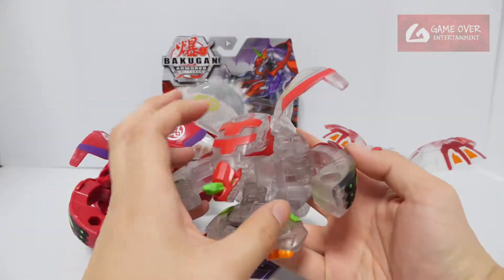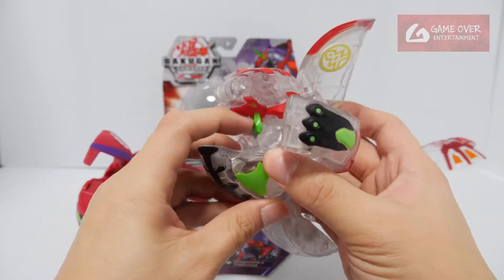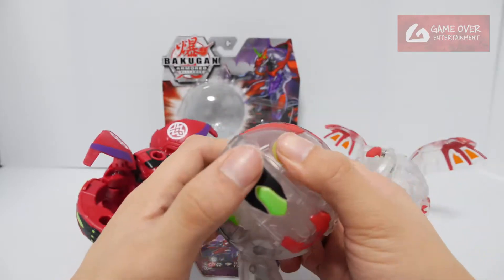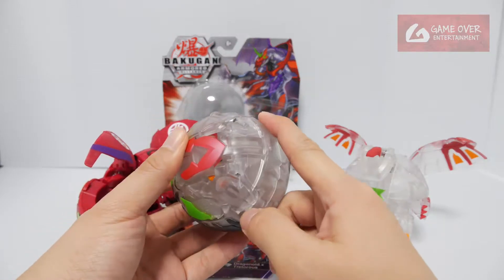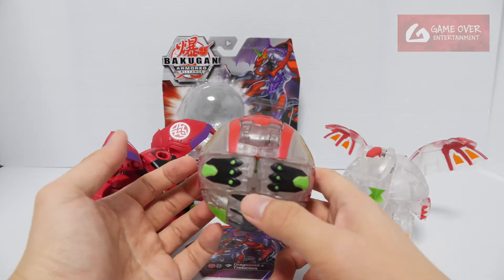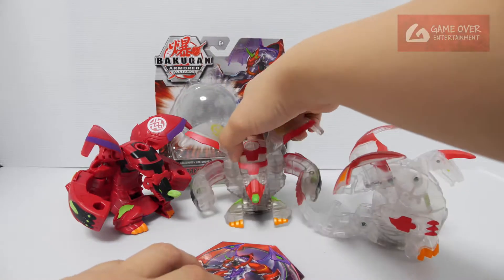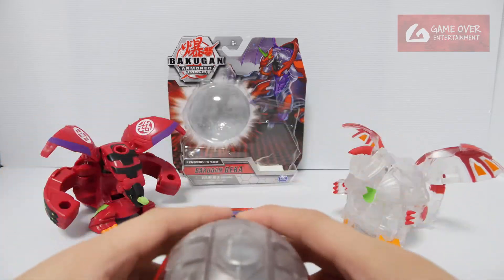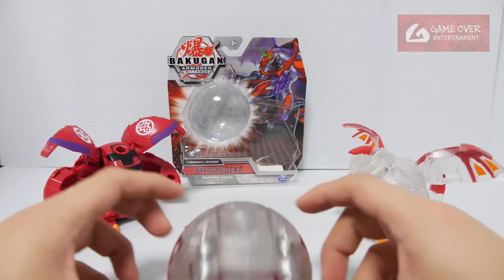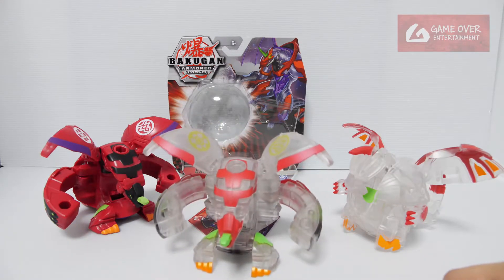How do we change it back? Legs up, head in, top in and close. This tail — wrong side. Let's try it one more time. One, two, three — wrong. Okay, that's cool.